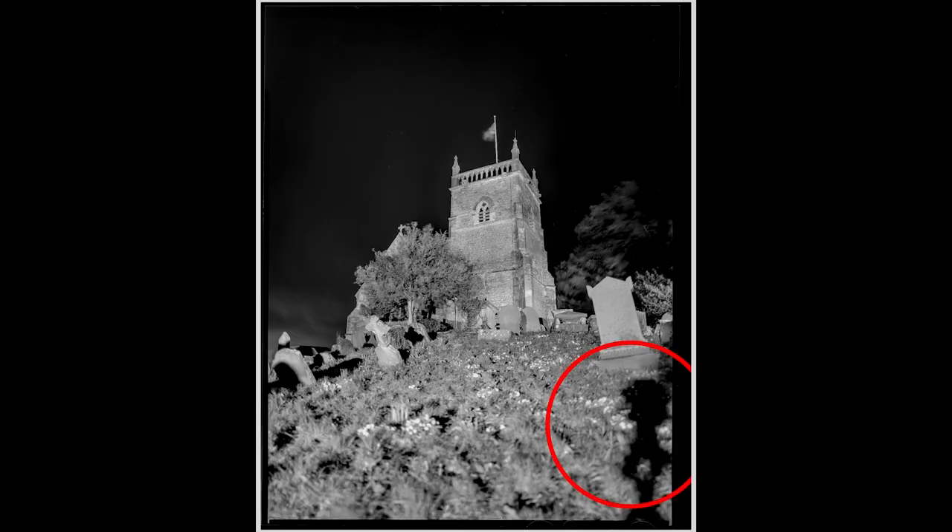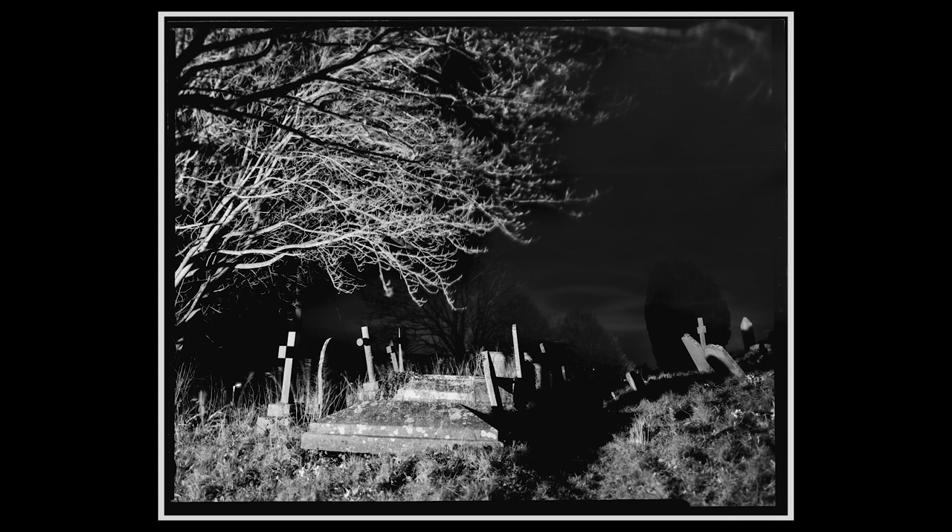That was an interesting experiment. The results could have been a bit better — the reciprocity failure table and my metering perhaps weren't quite right. The shot of the church I quite like in negative — you can see in the bottom right the shadow of my camera, which I actually quite like. The long exposure gives some nice motion blur. The first gravestone shot I'm not particularly excited about, but the church came out nicely. The lamp post — there's something to that too.